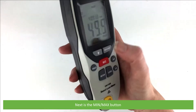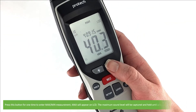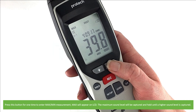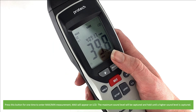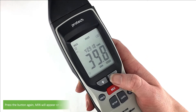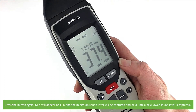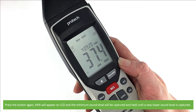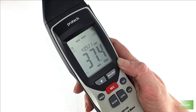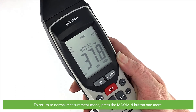Next is the min-max button. Press this button one time to enter maximum and minimum measurement. The maximum sound level will be captured and held on the screen until a higher sound level is captured. Press the button again and min will appear on the LCD. The minimum sound level will be captured and held until a lower sound level is captured. To return to normal measurement mode, press the max-min button one more time.